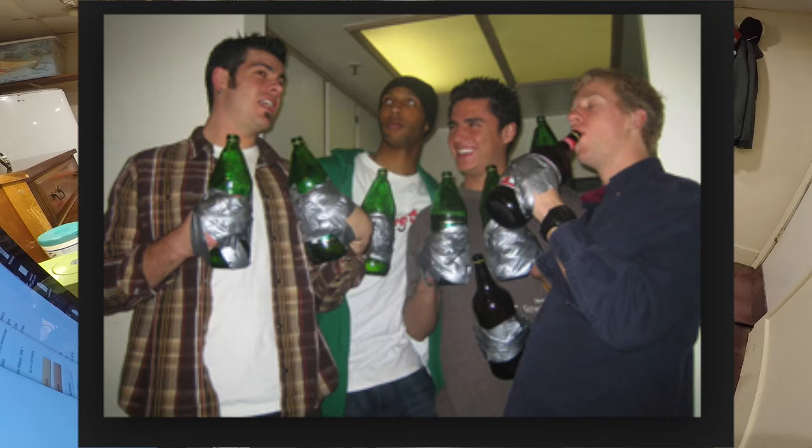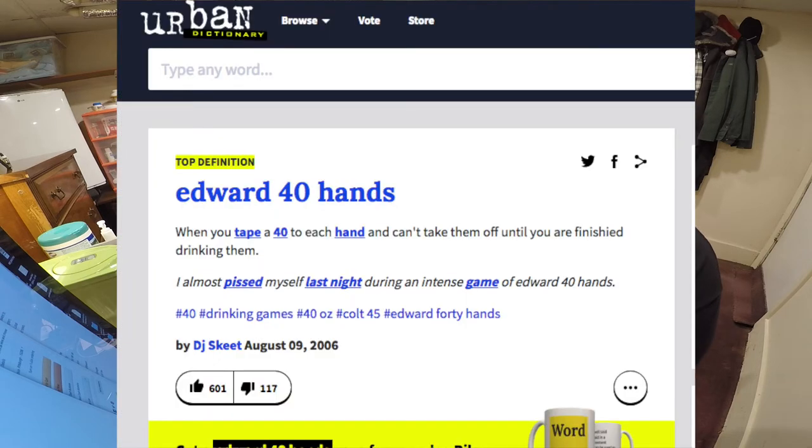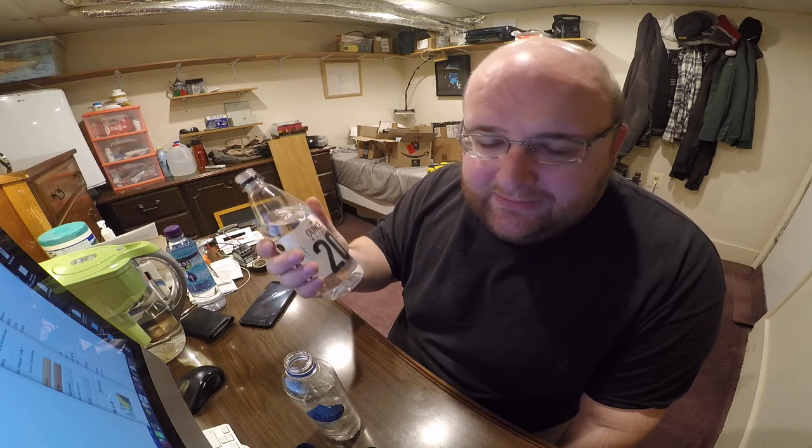In groups of people who drink beer and malt liquor, there's a game called Edward Forty Hands. You take a 40 ounce bottle of malt liquor, wrap duct tape around your hand and around the bottle, and you have to drink the whole thing quickly because your hand starts hurting from the cold. Some people on social media were posting pictures of this and making jokes about malt liquor — because if you buy a 40 ounce of malt liquor it's referred to as a 40 ounce. So it's good marketing because it got people on social media talking about this bottle.